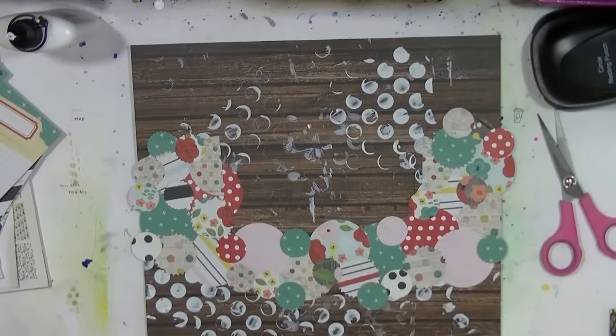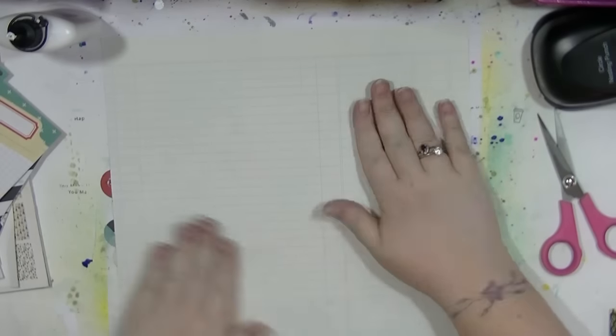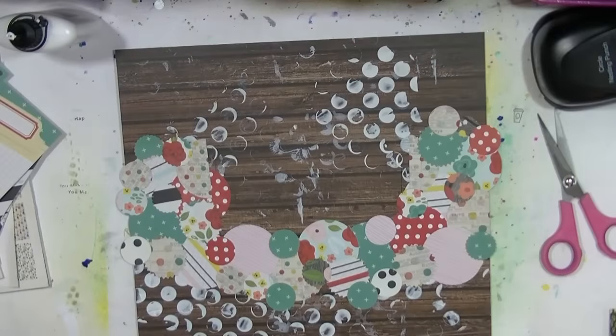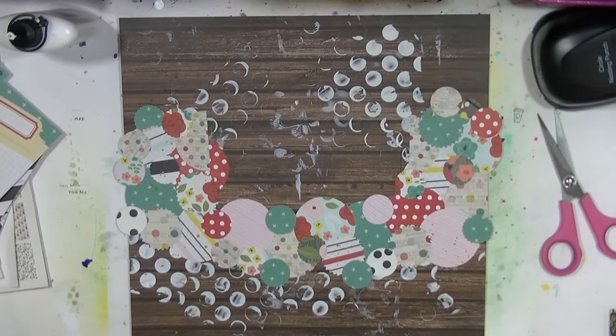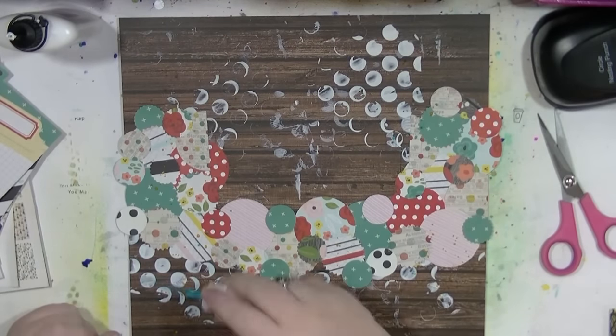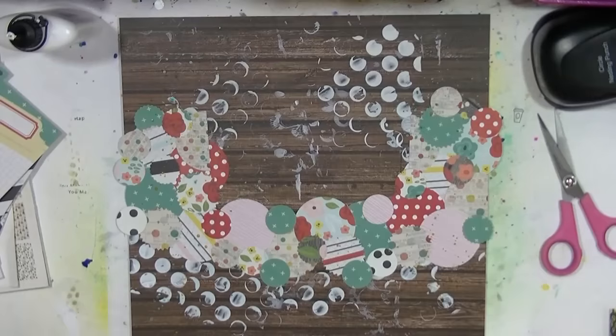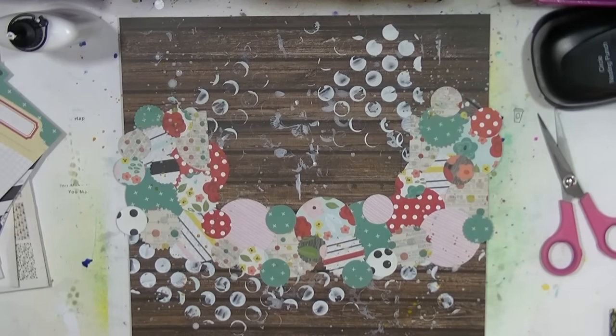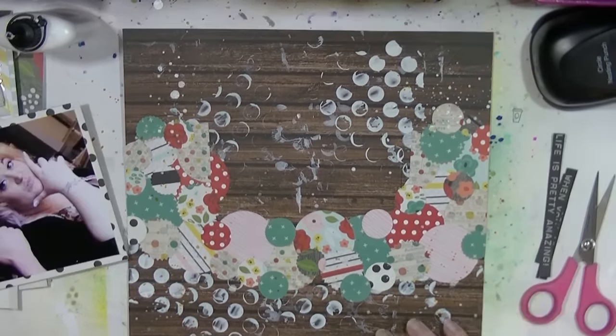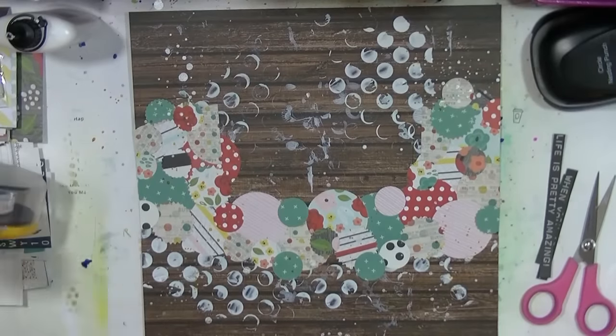Once everything was stuck down, I just turned the paper over and gave it a good press down to make sure everything was stuck. Then I added a little bit of mist over it as well just to help everything tie into the background. I had to put it aside to dry — I'm getting used to leaving it to dry now since I don't know where my heat gun is.